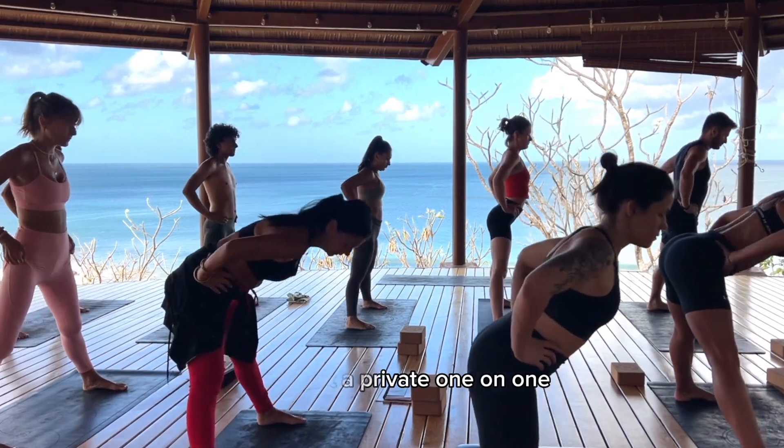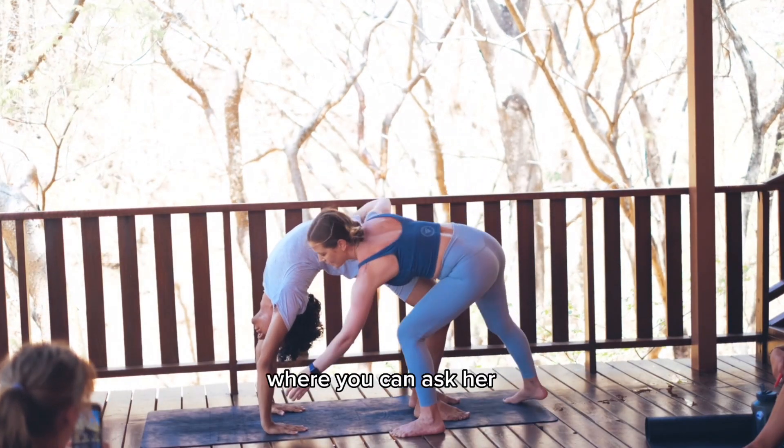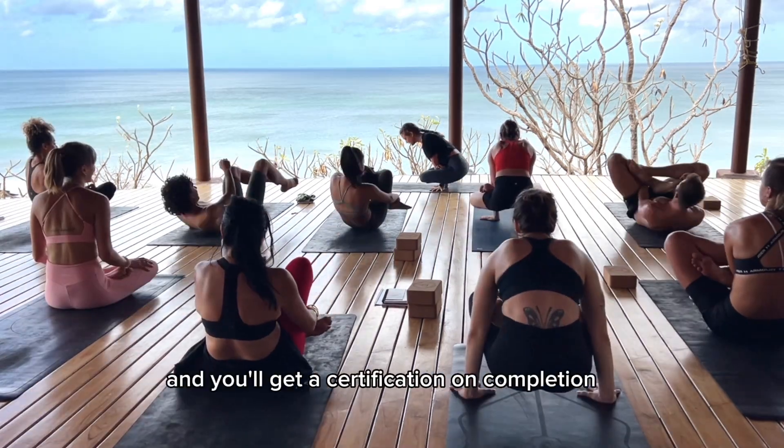Exhale, bend and fold forward. Take your hands into the mat. Look at your feet. Pas de drishti. We're gonna rock around in a circle five times and circle the top of the neck.